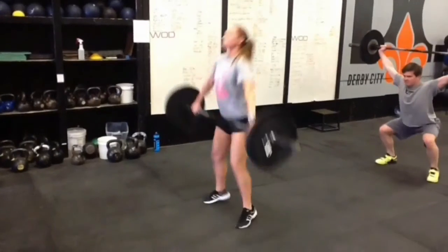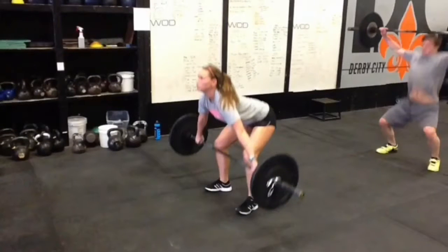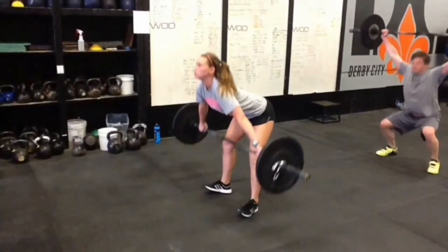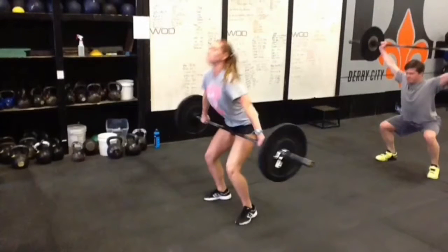Let's go back and kind of analyze this snatch. So right off the floor, everything's looking good, right there at the position of the knee. And then as the bar continues to come up, she kind of rocks too far back on her heels. You can see there, her toes are way up off the ground. And she's leaning a little too far forward over top of the bar at this point. So from there, she's not balanced on her foot, and that bar is going to have to kind of pull her forward. And we'll see if she's going to rock forward back onto her toes before the jump.